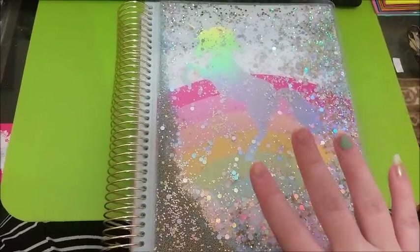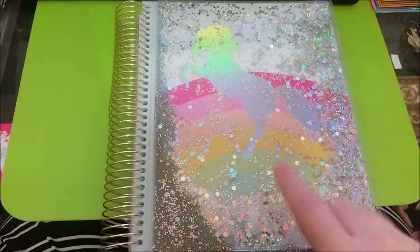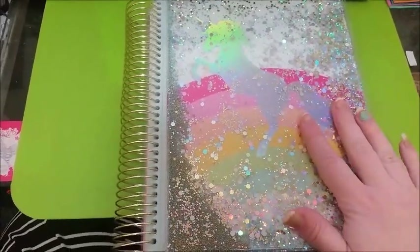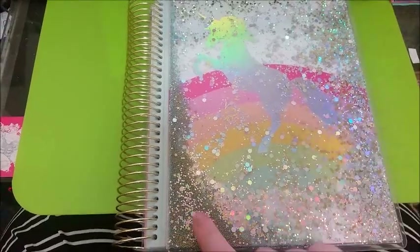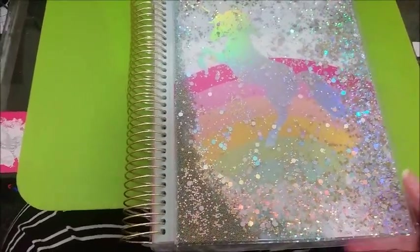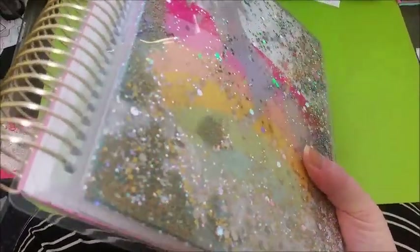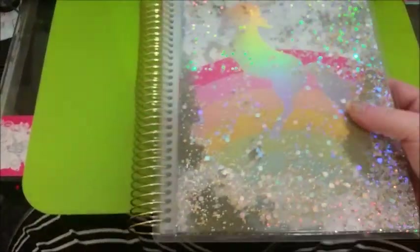It did take a month to get here, so if you are going to use that service, keep that in mind. I was so excited when I got this planner. It is the unicorn planner, as you can see, and it has a shaker-like cover.